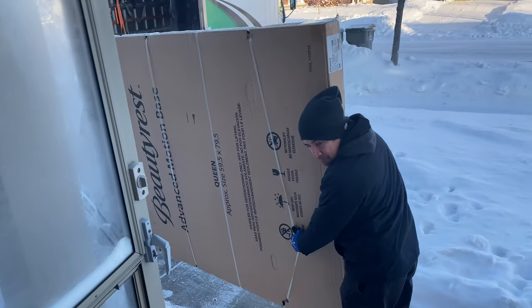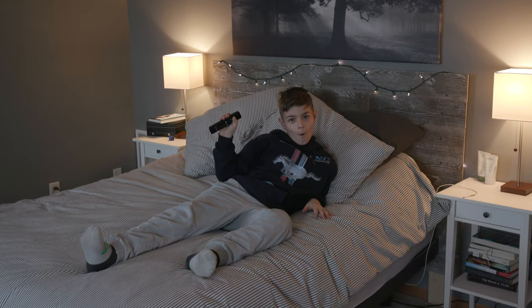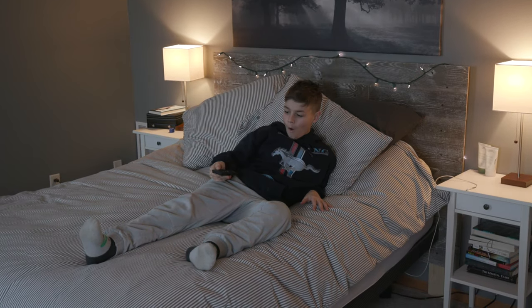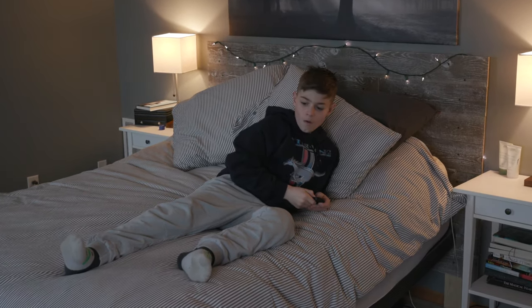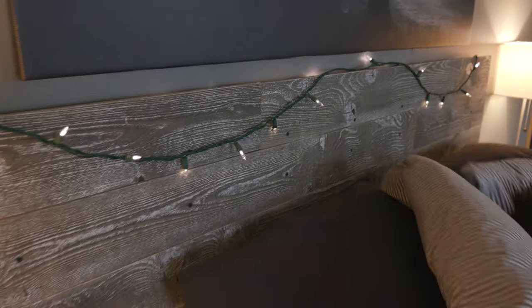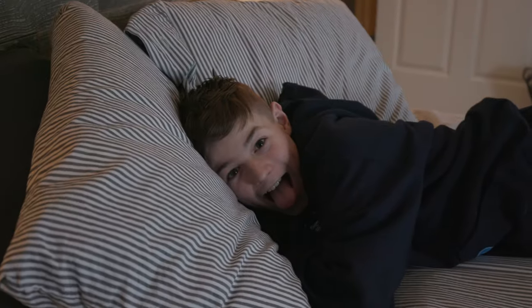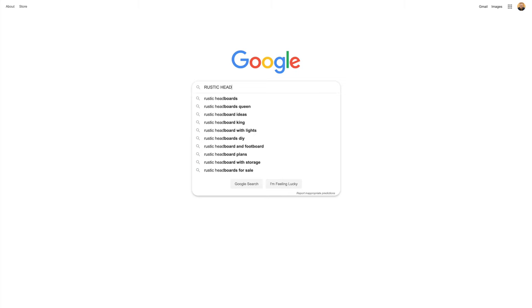My wife and I got a new bed, and it's one of those beds that has the active base on it so you can tip it up and stuff like that, and our old bedroom set really didn't work with it, so we wanted to build a brand new headboard to go with the new bed. We're kind of doing that modern rustic look, and I wanted a similar look for the headboard.